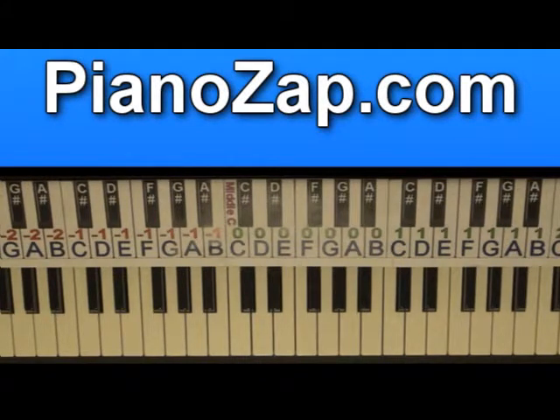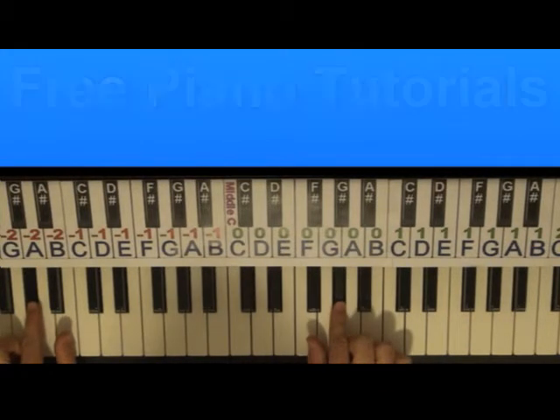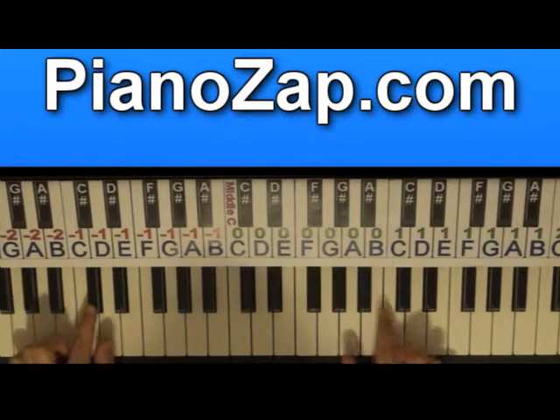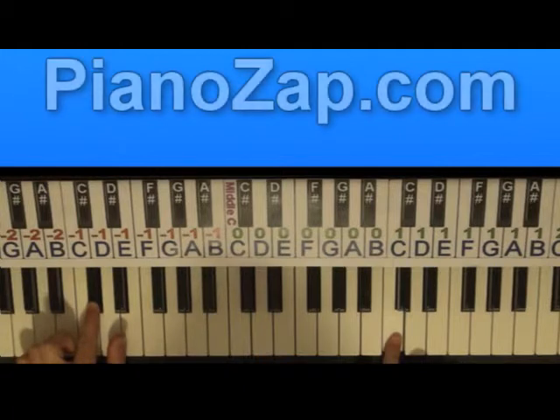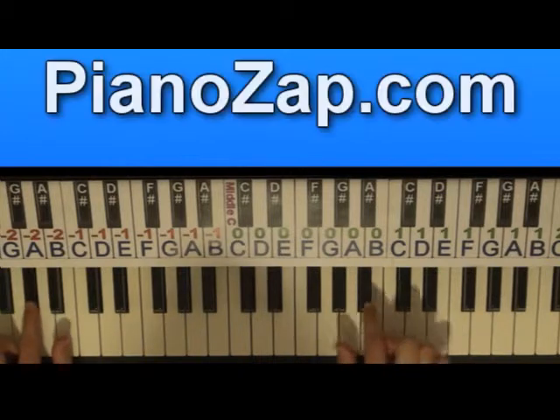Hi! Today I'm going to show you how to play Neko Kase, nothing to remember. I'm going to play it slow so you'll be able to follow and play it by yourself. Here we go!